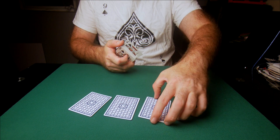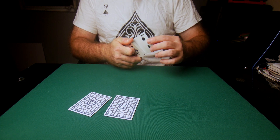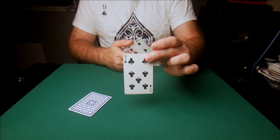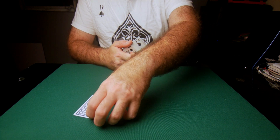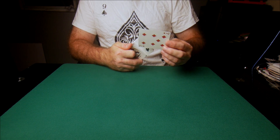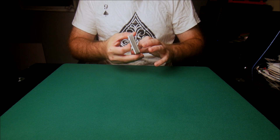That card goes somewhere in the deck. Spectator number two looks at their card and memorizes it — that card goes into a different place in the deck. Spectator number three looks at his card and memorizes it, then I put it somewhere in the deck. Spectator number four looks at the final card, memorizes it — this was his free choice — and I put that card somewhere into the deck.